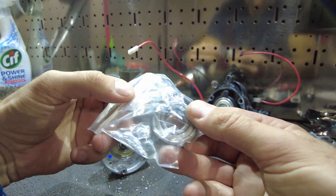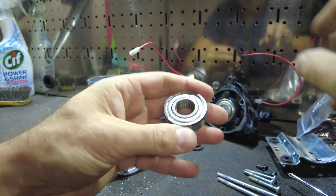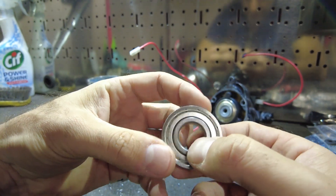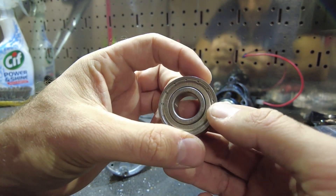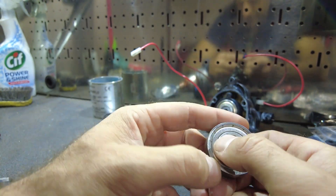A couple of days later you can indeed get that bearing — pretty cheap. I think it was £4.50 delivered. There's the number, you can read it: 6203ZZ.